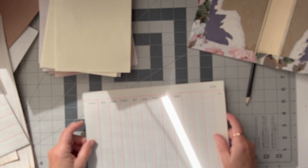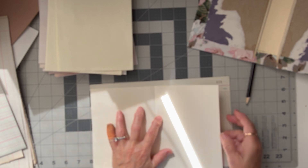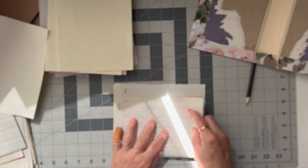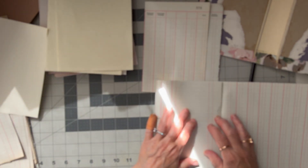Which way was I going to go? That's way too long - I was obviously going to fold it that way. Let's get our little template here. Yeah, I don't want to sacrifice this number on the ledger, so I'm going to fold it that way. Then we can either trim that or fold that.